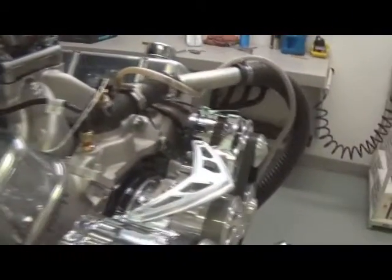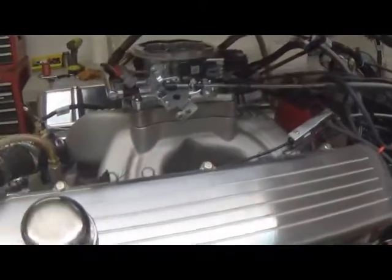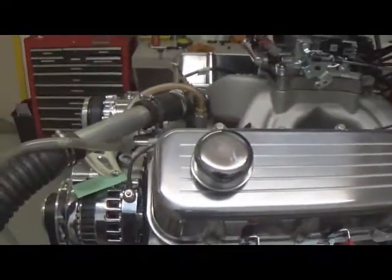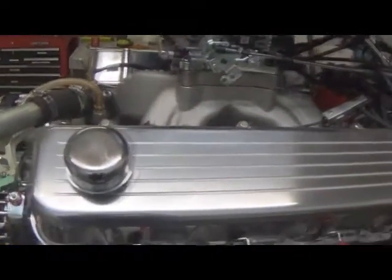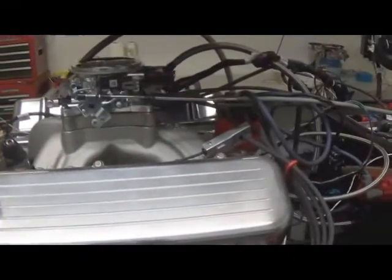It runs good — within a couple horsepower and foot-pounds of torque of our carburetor. It has really good manners, idled really well, chugged down at 900 RPM really good, very responsive. Some of the problems with fuel injection systems in a low-vacuum situation like this — only about five inches — is they just do not idle good, they hunt all over the place. That's one of the good qualities of Holley systems: they just don't have those characteristics.